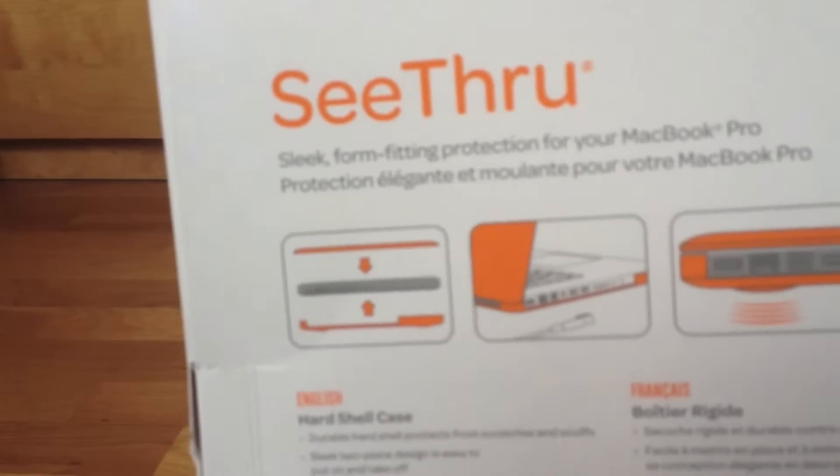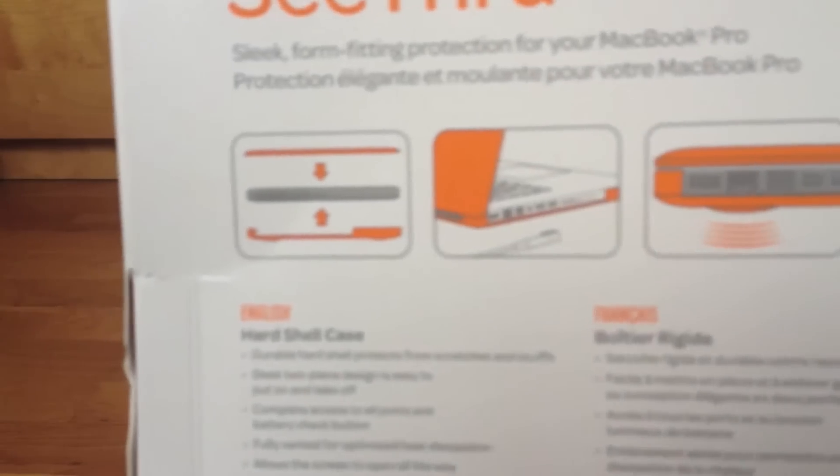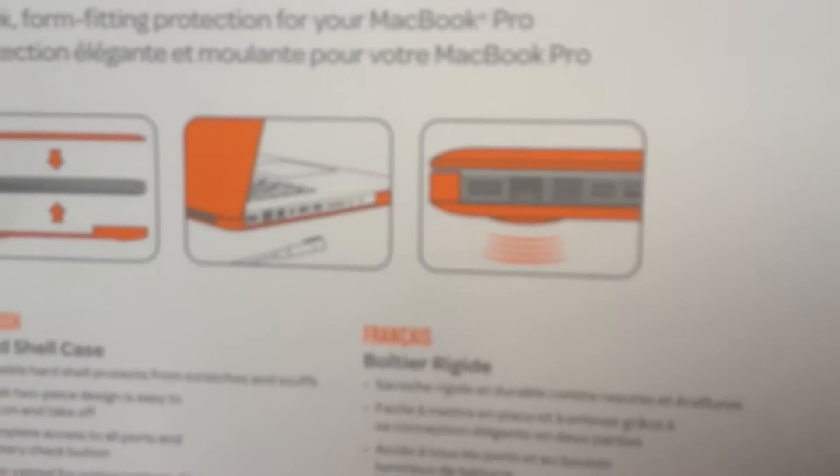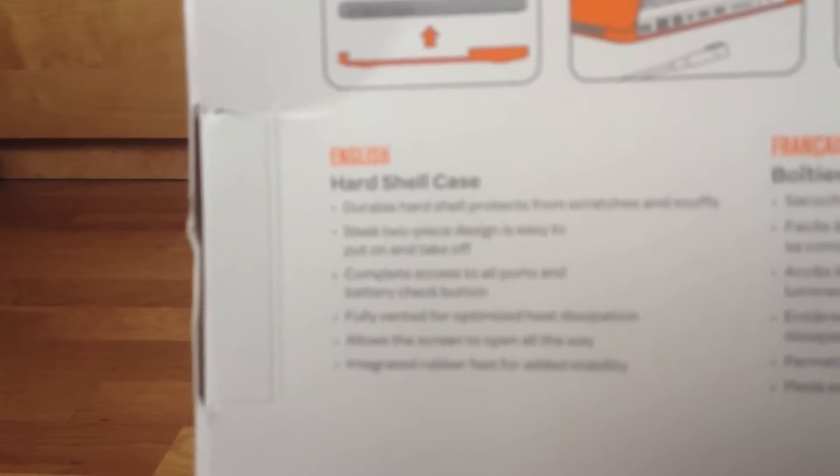On the back you get some information about the case — 'see-through,' their little logo, and a couple of diagrams of what it can do. It's a hard shell that fits around the body of the MacBook Pro, fits the right-angled MagSafe adapter, and has stabilizing feet which I think are better than the original ones on the MacBook Pro.